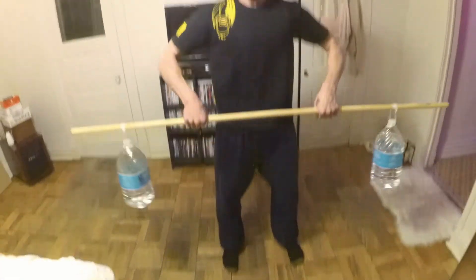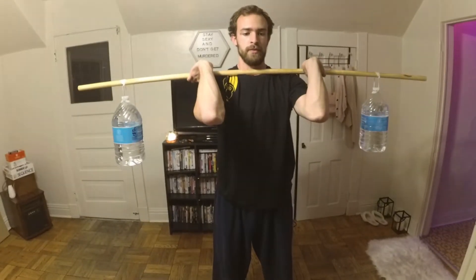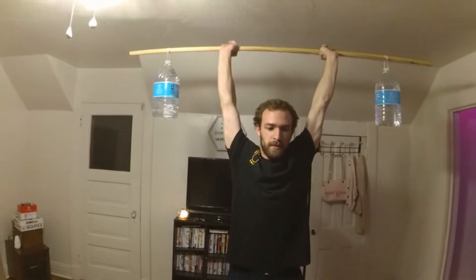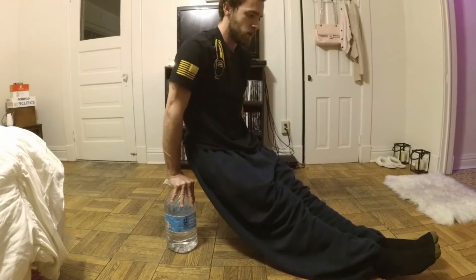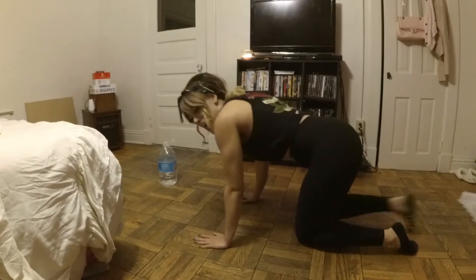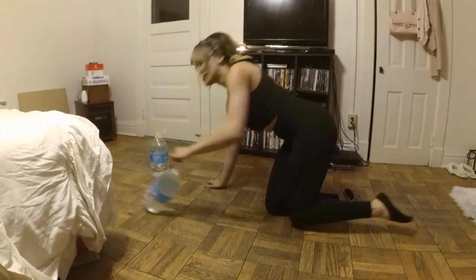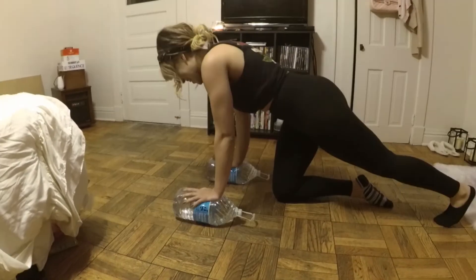I'm going to try to pull up on this piece of wood. I can push up, but I don't think I can — oh, you didn't say I can't do it this way. Hell yeah, perfect.